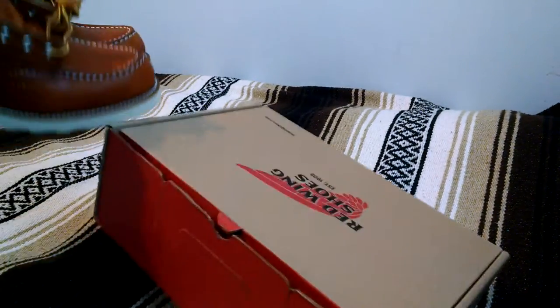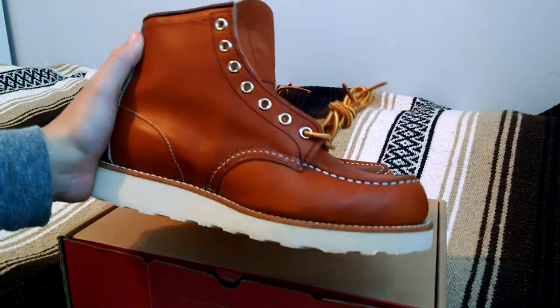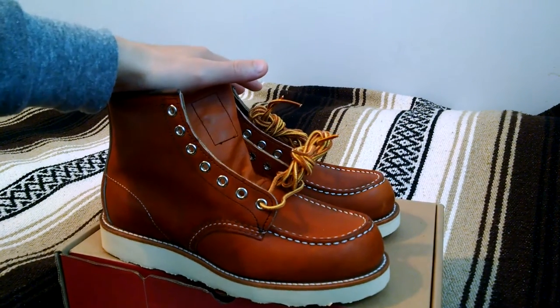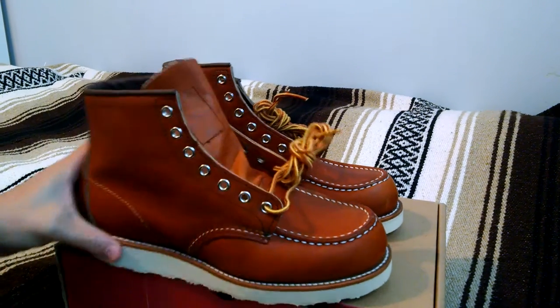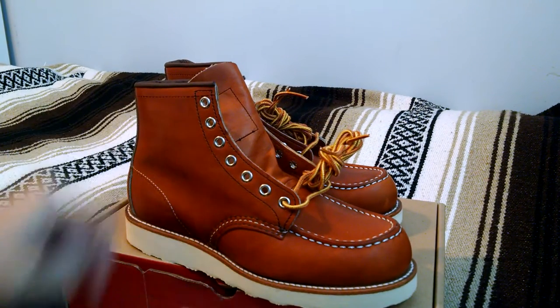So it's just a very iconic boot — either you like it or you don't. I personally really like this mock-toe shape. In 2013, they changed it to this Oro Legacy leather. It was previously made from what they call an Oro-Iginal — it's more or less the same thing, just a newer model. Also, the newer boots do not have the Red Wing logo on the side.